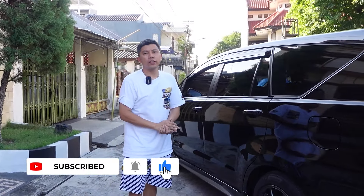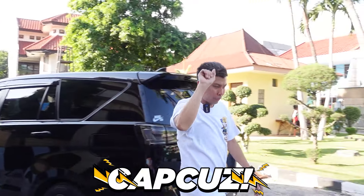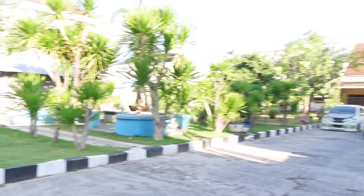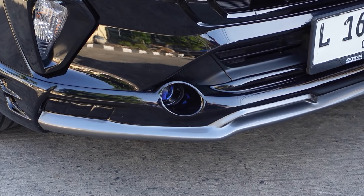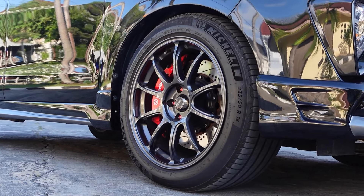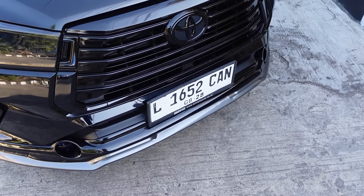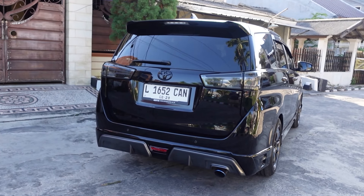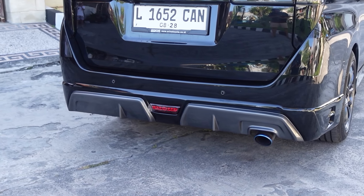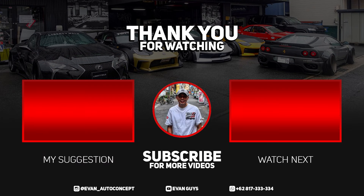That's the vlog from Koko Evan — regards from Koko Evan. Don't forget to like, comment, and subscribe. See you guys — don't forget to like and subscribe!